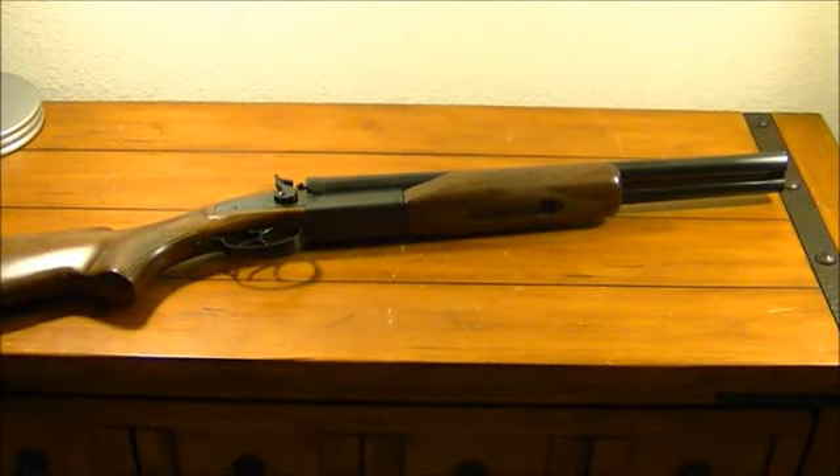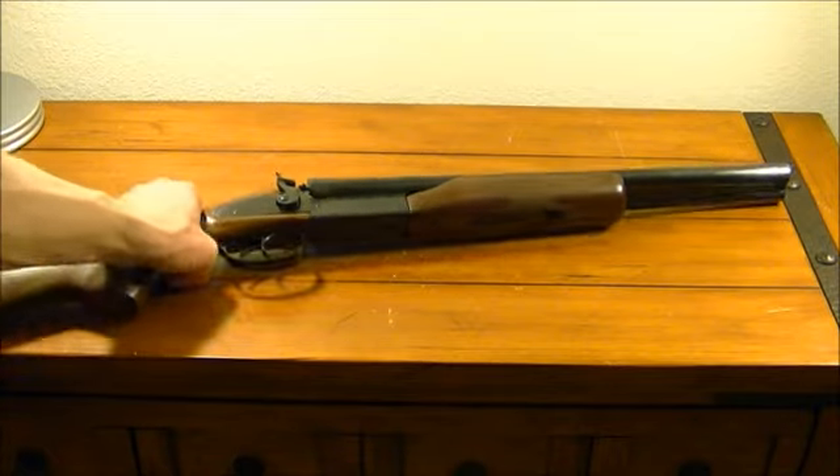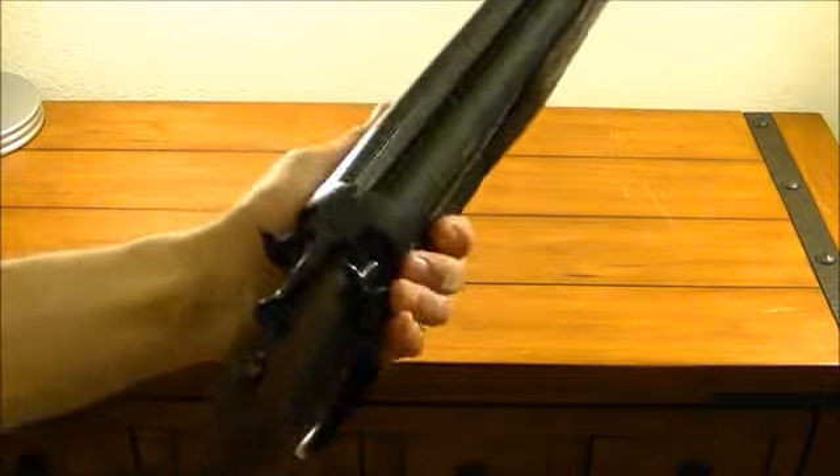Hey guys, a.k.a. James762 here, back with another review. This is the old home defender — a Century Arms model JW-2000, a double barrel 12 gauge.